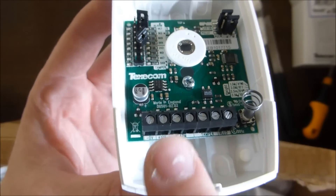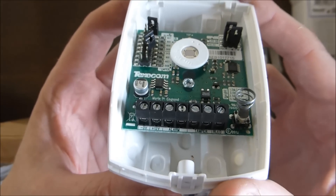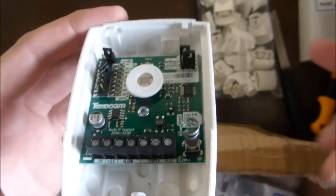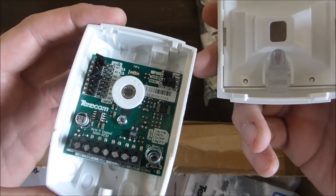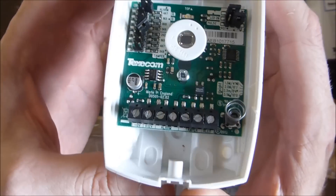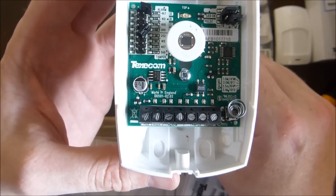Basically the terminals that matter are these alarm terminals and these tamper terminals. So basically all they are is switches. If you go past the alarm circuit, the alarm switch switches. And the other thing is if you actually open the case, that obviously makes a tamper switch switch. That's effectively what these infrared detectors are — they're relatively simple devices, they don't really do that much. They're just two switches. There's the spring, which is the tamper switch.